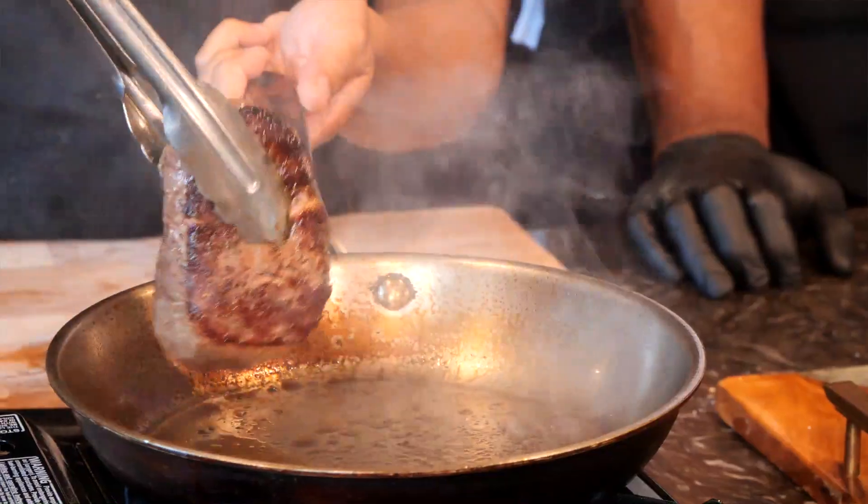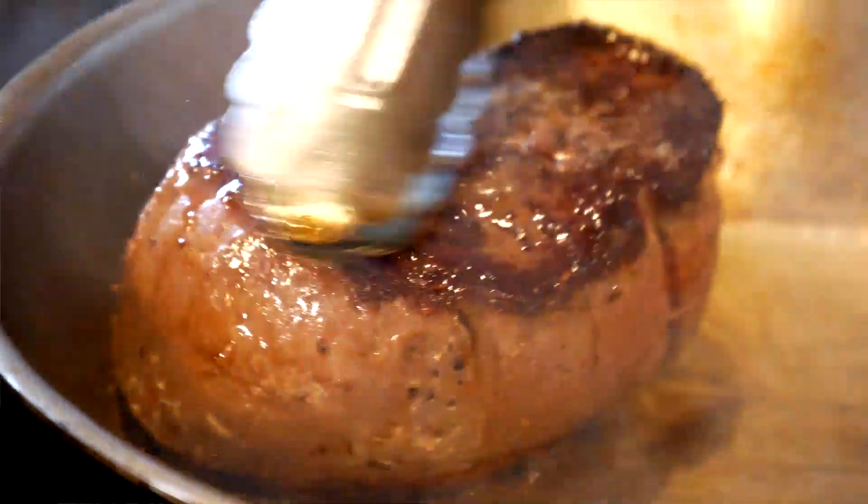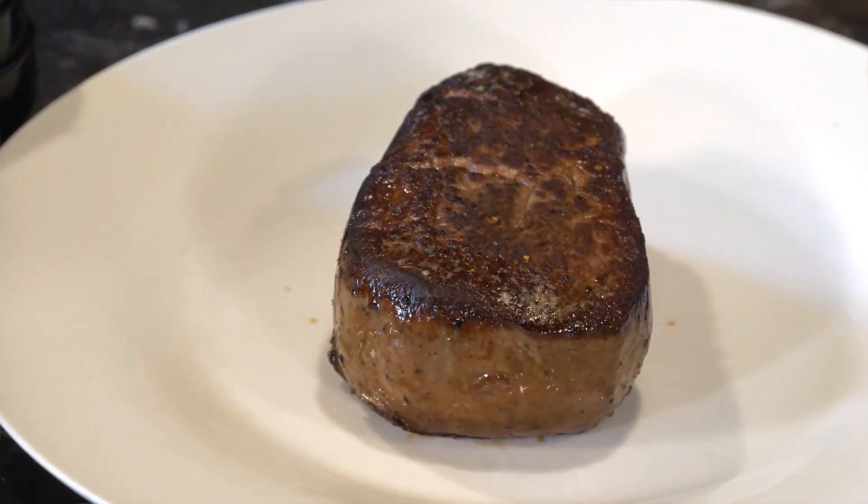Flip it on the other side — look at that. So now it's seared on all sides. We don't want to cut this immediately — let it breathe. The great thing about sous viding is we don't have to worry about cooking this all the way through the middle, because it's already cooked.